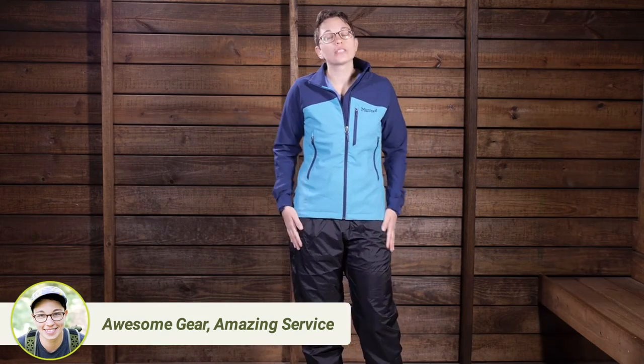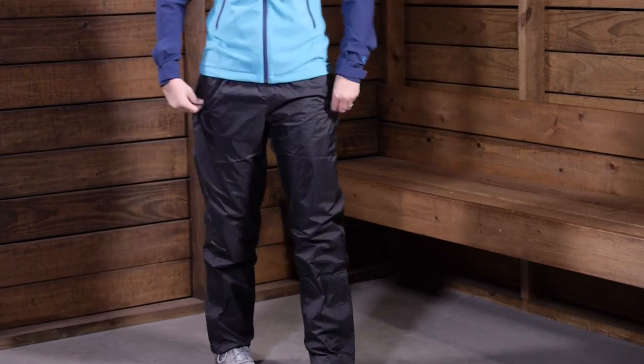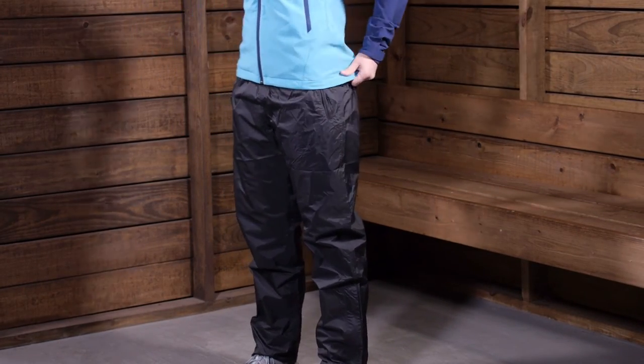Overall, these are a really comfortable pant. I am wearing a size medium right now and they fit perfectly. I can see wearing these backpacking, hiking, or just wearing them when you are outdoors all day long and you want to be protected from rain. They are the Marmot Women's PreCip Waterproof Shell Pants.